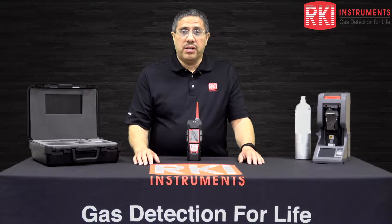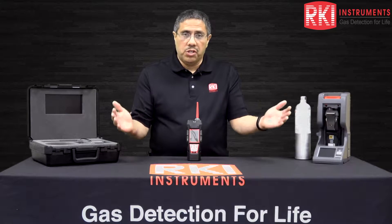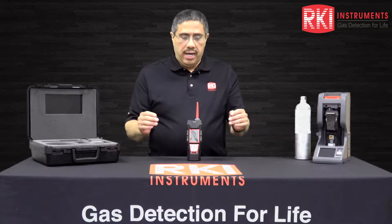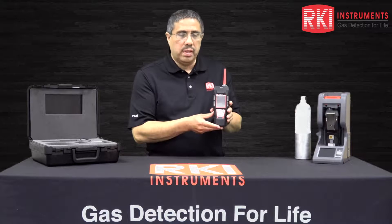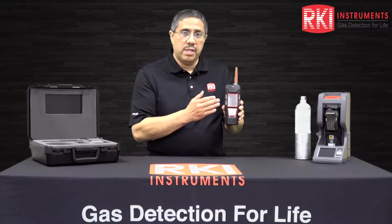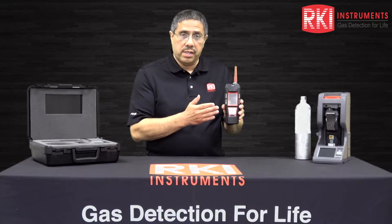Hi, I'm John Villalobos, Senior Applications Engineer here at RKI Instruments, and welcome to our channel. Today I'd like to introduce you to our GX6000 Personal Portable Gas Monitor. The GX6000 is a sample draw unit with a built-in pump that monitors for combustible compounds, oxygen deficiency, organic compounds, and toxic compounds.